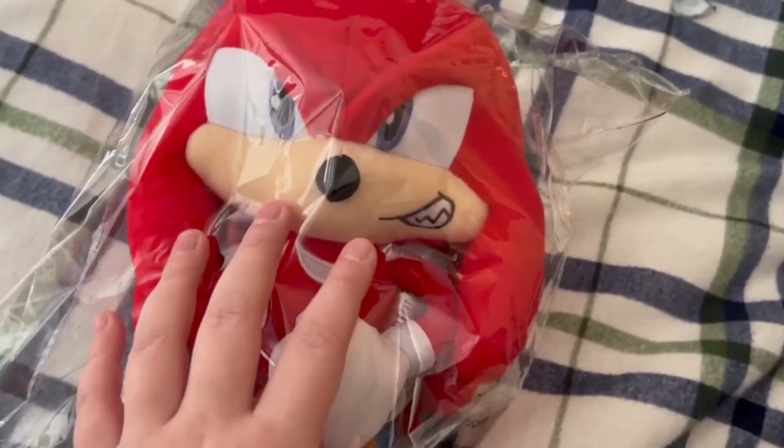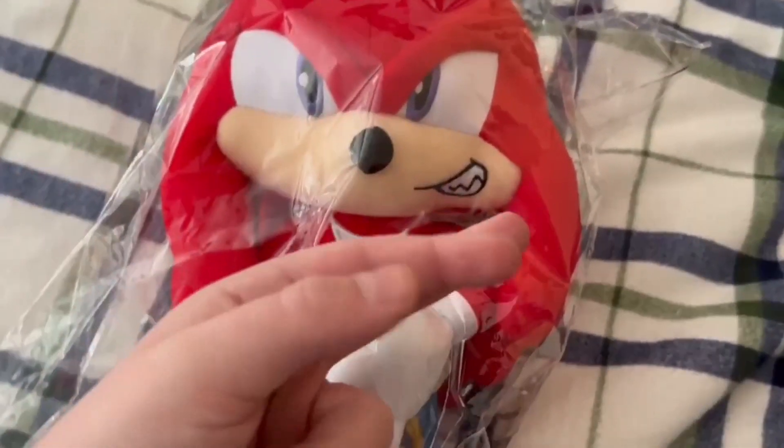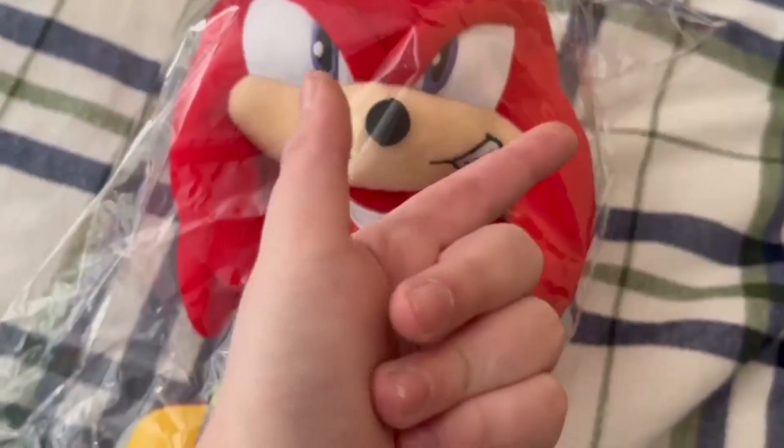I hope to see you again with another video called Sonic Plush Cosmic video, I guess. So bye, I'll see you next time!